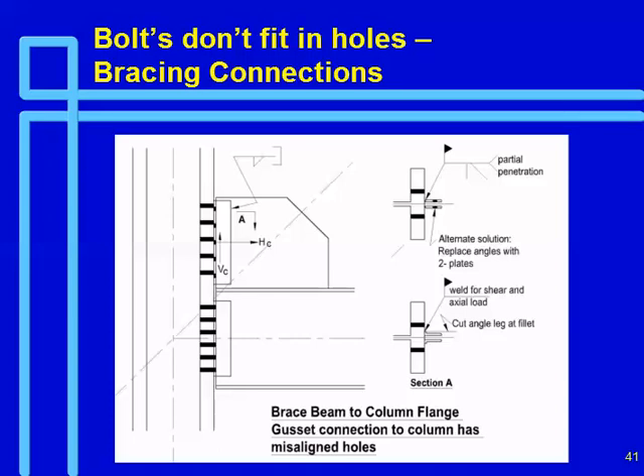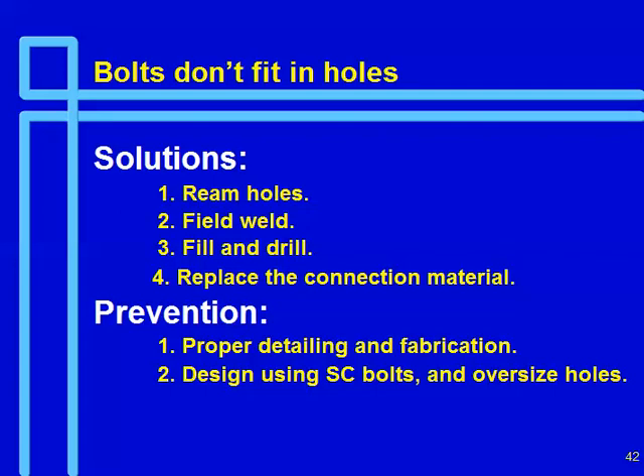Bolts don't fit in the holes. You can ream the holes, field-fill and drill, or replace the connection material. If it's a fully bolted connection, the easiest thing is usually to replace the connection material and make a new connection. If it's just a few holes in a connection, you can ream it. Field welding is also a solution if it doesn't create other problems. Filling and drilling is probably the least desirable. Filling holes is a difficult thing to do well.